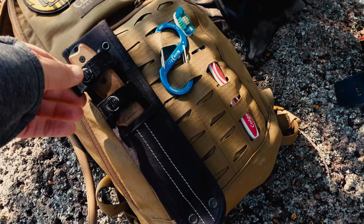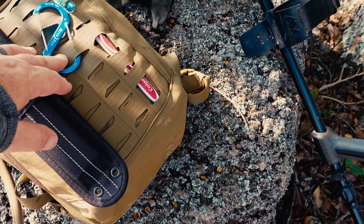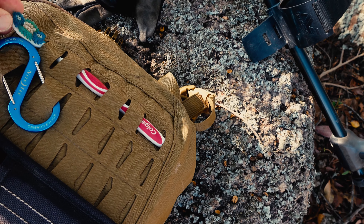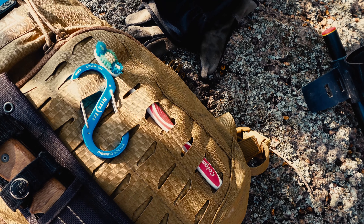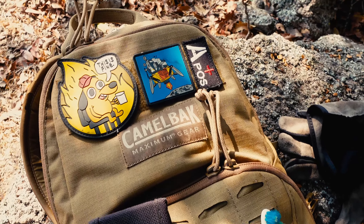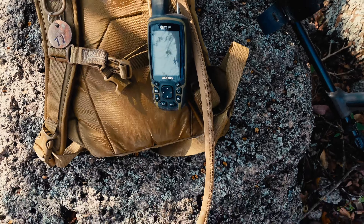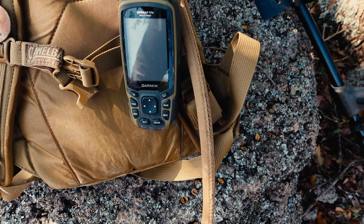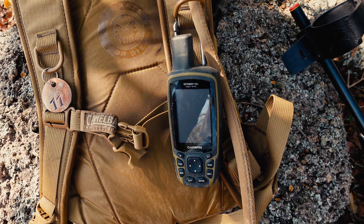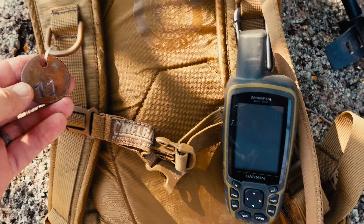On the MOLLE section I have the RAT 3 knife, and I have a carabiner if I need to attach anything else to the outside. I have my toothbrush for cleaning — not my teeth, but the finds, the coins and things like that we find while we're out. And I've also got some cool MOLLE patches. On the front side I have the GPS, which is a Garmin GPS Map 65S — always handy to have when we're out of cell phone signal range. And I've put my Minus tag on here as well, which I found in a previous video.